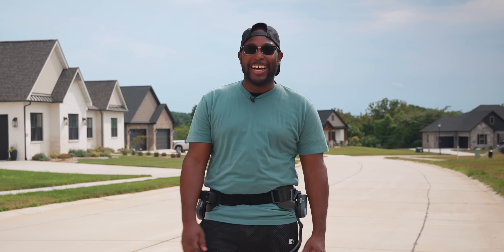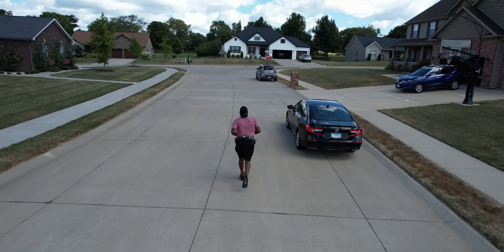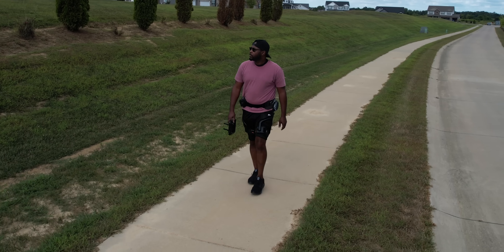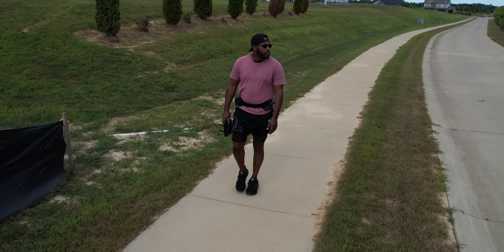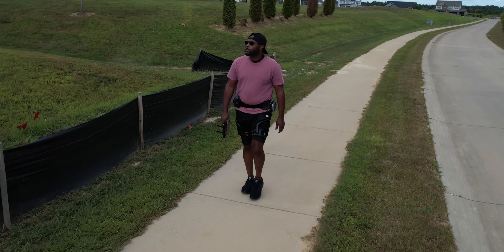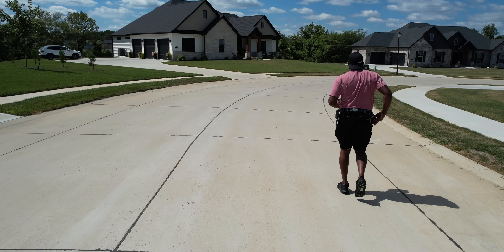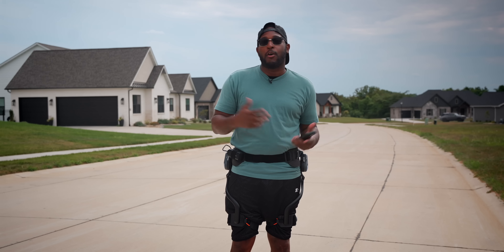I'm out here walking my dog — he's literally behind the camera, he just took off running somewhere. This is normal activity that I feel like most people would actually do, getting exercise while also walking the dog. Right now I have it in assist mode, which is a wild feeling because it literally feels like it's assisting my movement and making it easier to move around — it's almost as if it's walking for you, but you're still kind of in control.